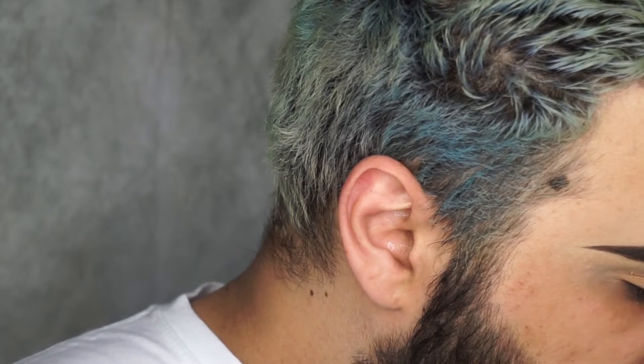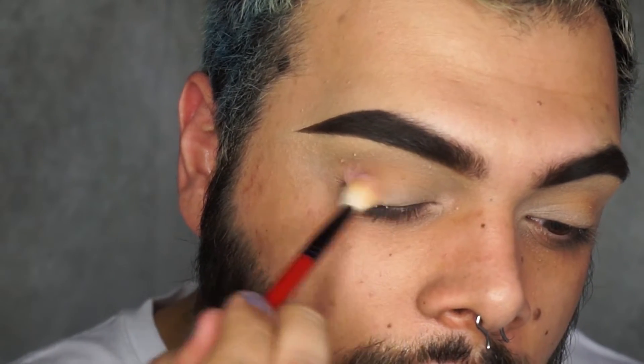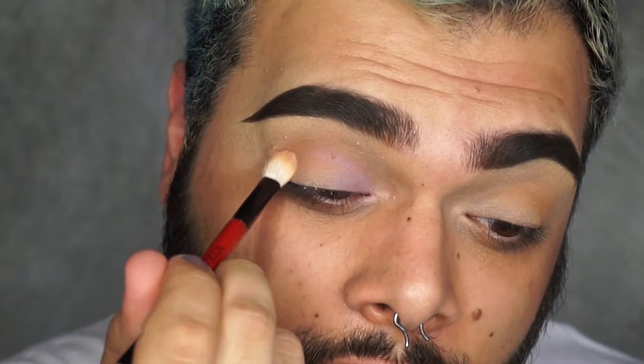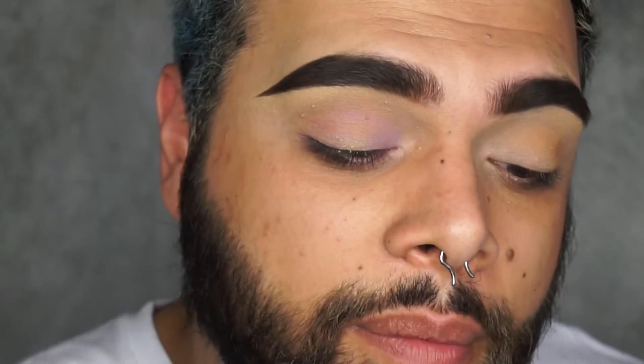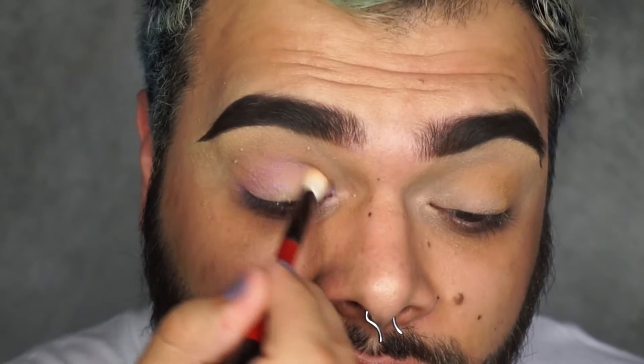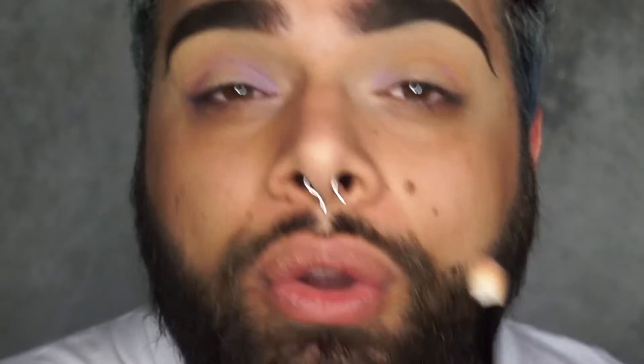I'm going first with a nice fluffy brush - actually the same one I used before - and I'm taking the lightest color. I'm going to start adding a little bit of color on the outside and up on the inner side. You kind of want to leave the center of your eyes without any shadow so the center pops. As I was saying, it was so much fun with Tammy - on the Friday we went around and actually vlogged, so you can see everything. I'll leave a link down below if you're interested to see my vlog.